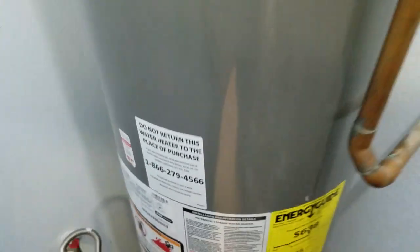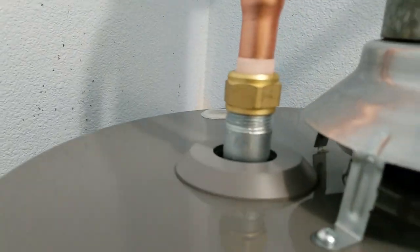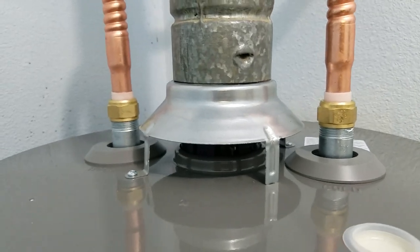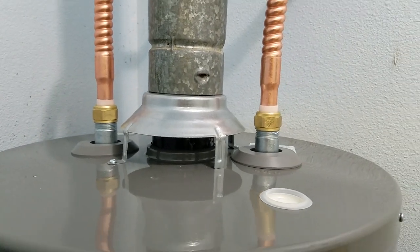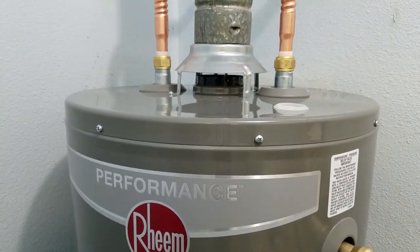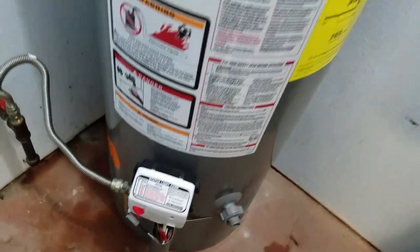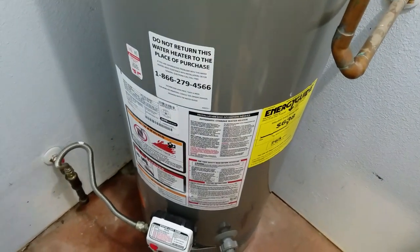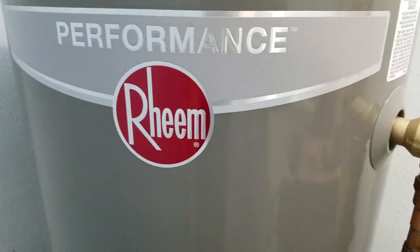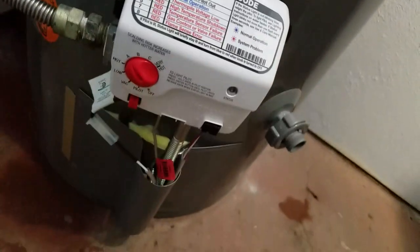One last check — no leaks, no leaks. The flue is warm. Look at that — perfect installation. So stick with me here, we're going to wrap this sucker up. I'm going to let this thing get to temperature and then we'll wrap up this video. This project is wrapped up and done — new water heater. No leaks, I'm getting warm water out of the faucets, and we have the blue status light flashing, which is what we want.